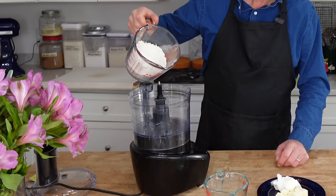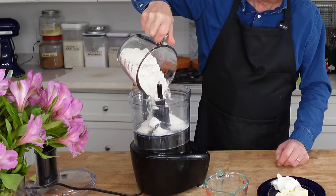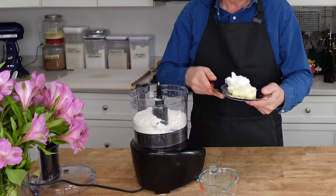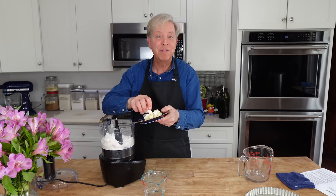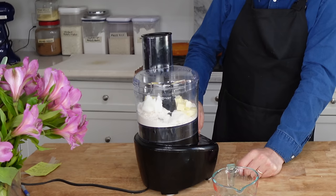For the coronation quiche, the first thing we need is the pastry crust. To a food processor, add 210 grams or one and a half cups of all-purpose flour. Then add 113 grams or a half cup of fat — I'm using equal parts butter and lard. Lard gives pastry dough a special flaky texture. Also add a quarter teaspoon of salt.